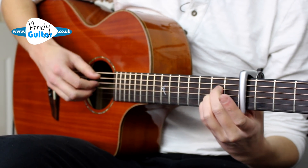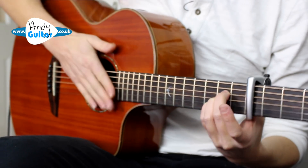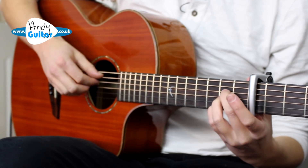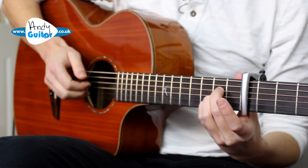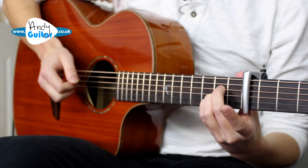Going from section A of this. The tab is available via a link in the description, and if you play the first finger on string 4, that's how we're going to begin.